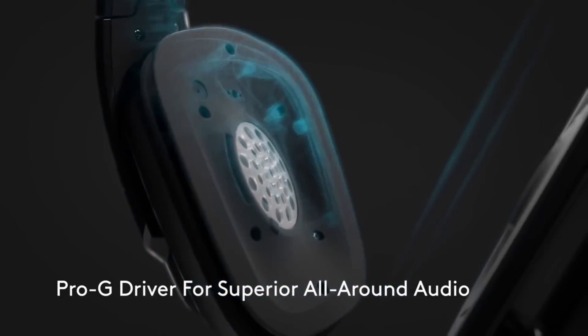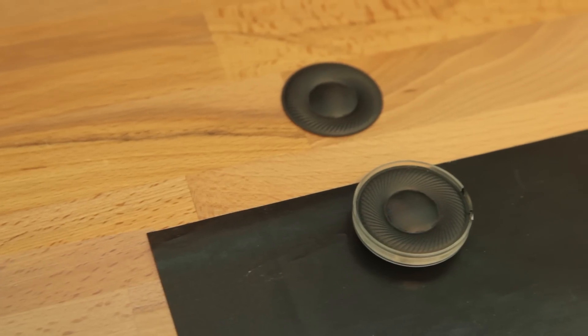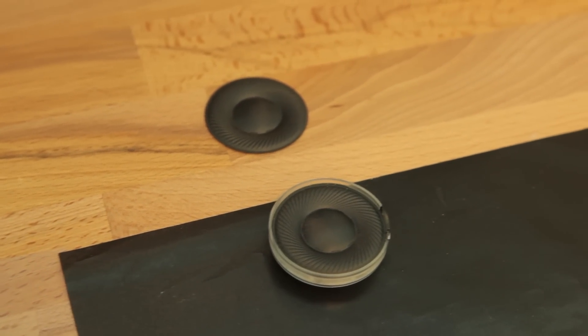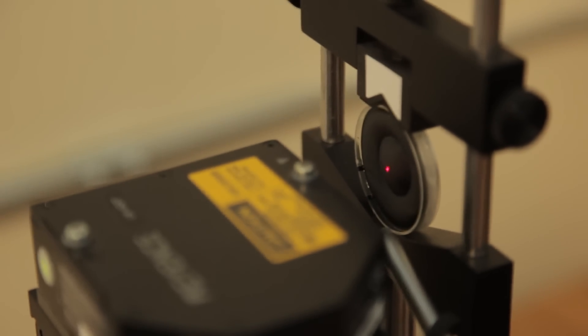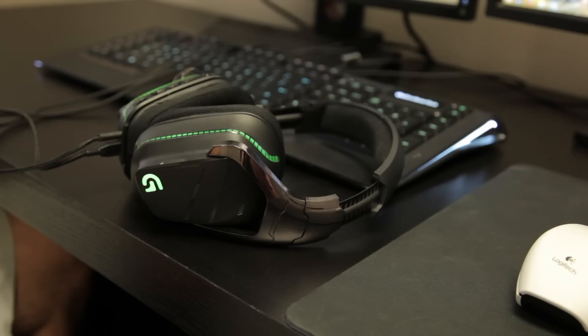That creates distortion and it also keeps you from hearing whole parts of the content. So what we did with the Pro-G driver was to take the same type of material, still nice and light, and weave it rather than pressing it into a sheet. By doing this and optimizing it, we now have a diaphragm that moves much more rigidly, more like a piston, with a lot less distortion and providing more of the audio content to your ears.